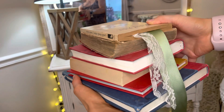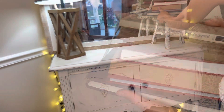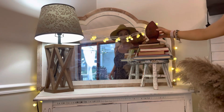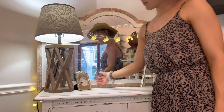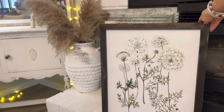Another cheap or free way to decorate for the patriotic seasons is to use any books you have that have red or blue covers. As you can see, I have an assortment, and I love the mix between all the different books with the different tones of white pages. I absolutely love it.